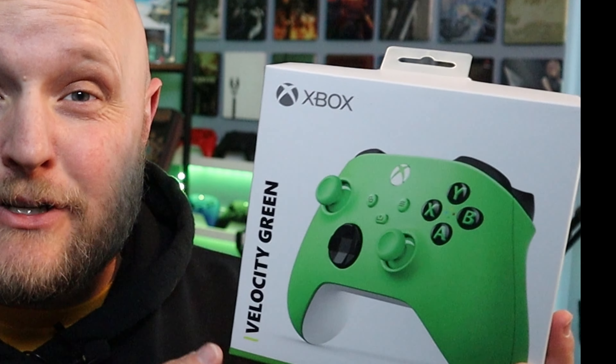If you can't tell from the background lighting, I really like green. So when Microsoft came out with the Velocity Green, which is actually green as opposed to the previous controller they came out with, which was yellow — well, I guess it said it was Electric Bolt — regardless, that they tried to pass off as green, but now we've got this one.